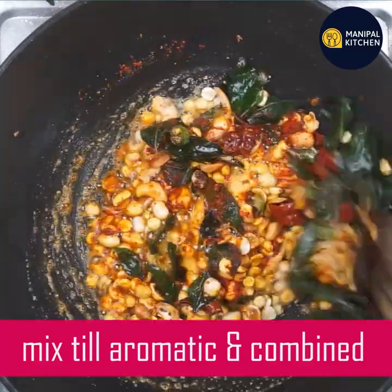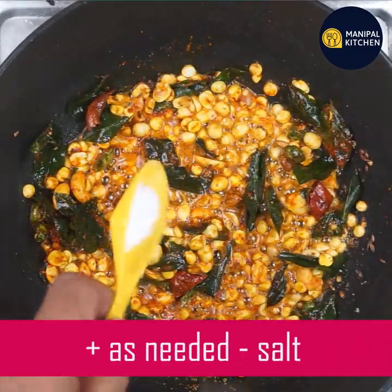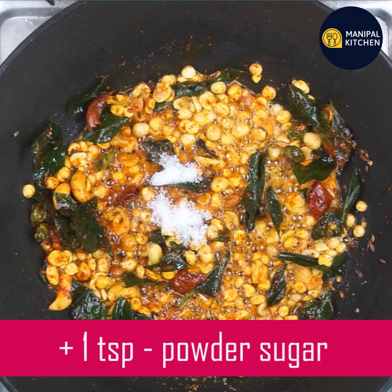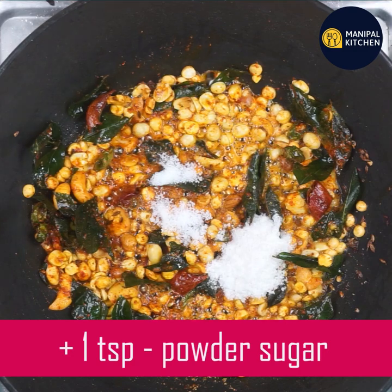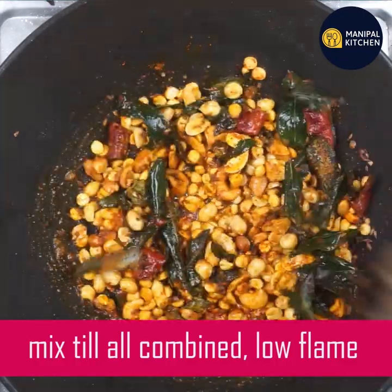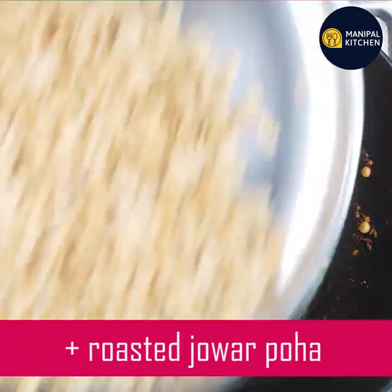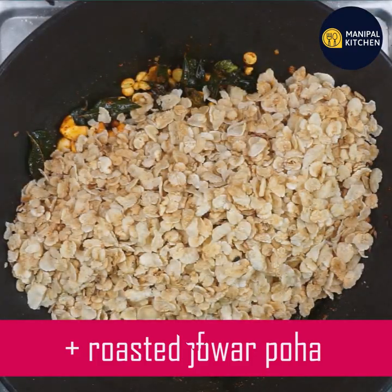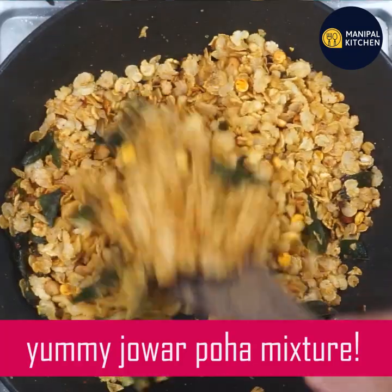Start mixing up all the parts together. Use a spoon to mix thoroughly.